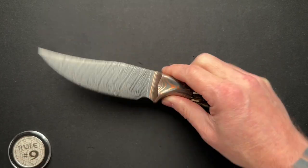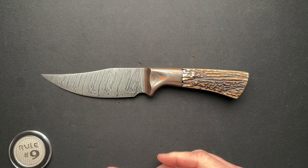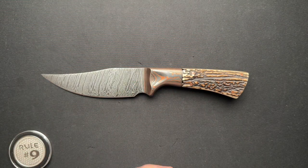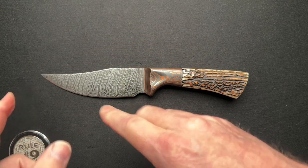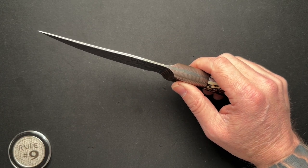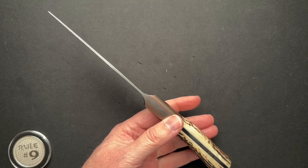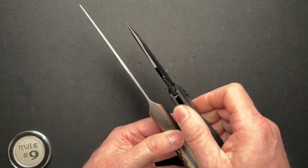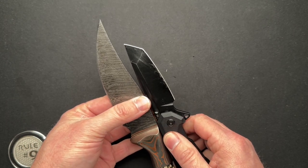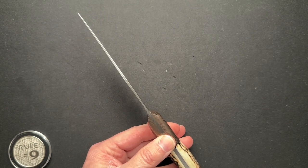Overall, this thing is nine and seven-eighths inches. Kind of to the end of this copper Damascus to the tip is about 4.9 inches. You've got about 4.6 inches of cutting edge, 0.032 behind the edge. The blade is relatively thin for a fixed blade — 0.091. I have folding knives — this Kubi right here is probably thicker blade stock than this. So this is a relatively thin fixed blade, no doubts.